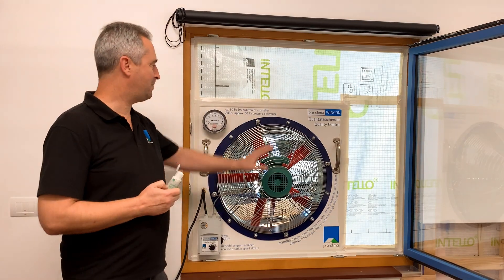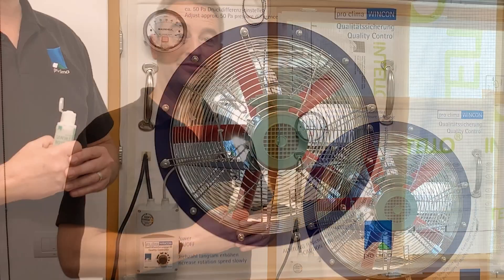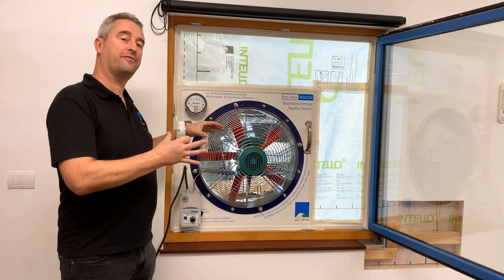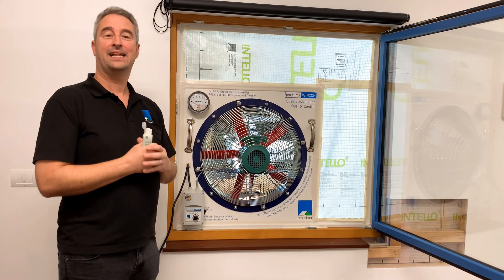Hi there. Today we're going to talk about the WinCon. This is an installation verification device. What this is going to do is suck all the air out of the room, creating a negative pressure so that we can test the air barrier.